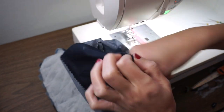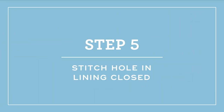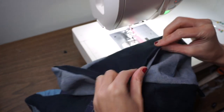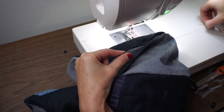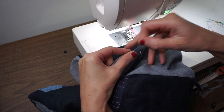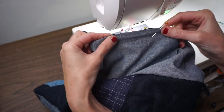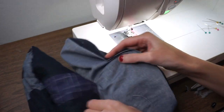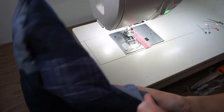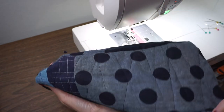Pull the lining out — here's the opening that we left in the lining — and just reach your hand in there and pull it right side out. The last thing you want to do is close up this hole. You can do this by hand using a slip stitch, and I do have a video that shows how to do a slip stitch, but you can also use your machine. Put a few pins in to mark where the opening is, then stitch as close to that folded edge as possible. Now just push the lining down into the slipper, press it around the edge, and if you like you could also do a little topstitch around the edge — but otherwise we are all done.